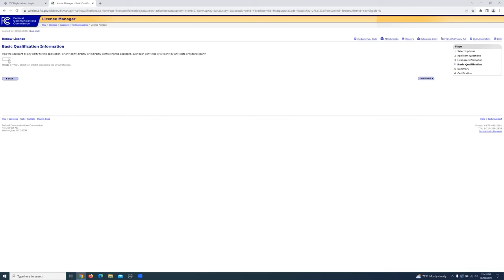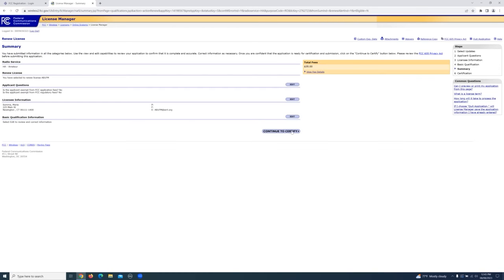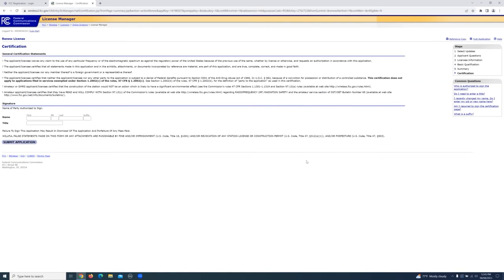Every amateur has to answer the basic qualification question. Go ahead and enter the appropriate response here. Hit continue. This is the summary page. If everything looks good, click continue to certify.